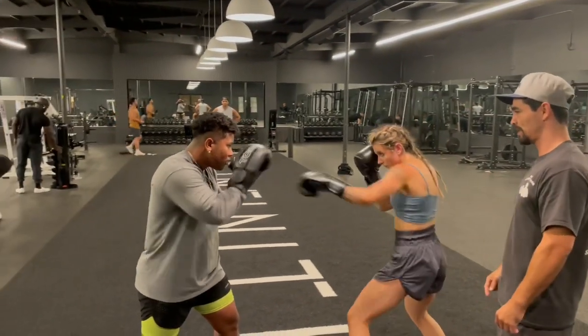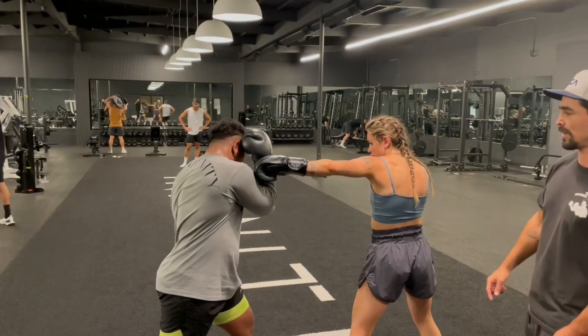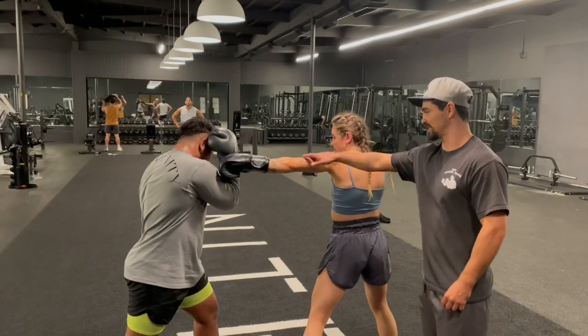So real close — jab, catch, cross, block, left hook, block. Alright, and then we're going to split, get back in position.